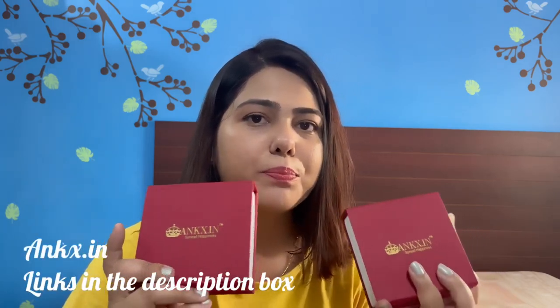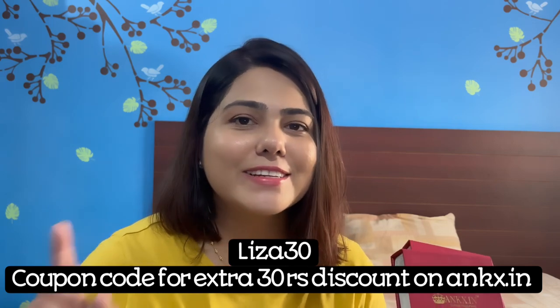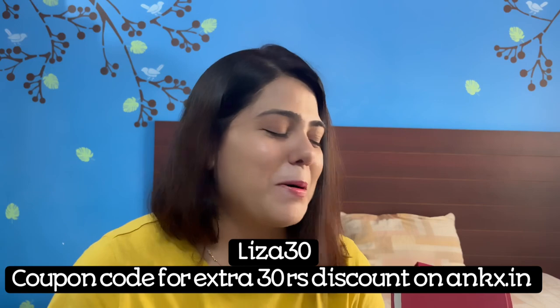The purchasing links to the jewelries I will put in the description box. You can buy this from unks.in, and you can also use my discount code to get 30 rupees off on your purchase. I hope you enjoyed this unboxing and first impression. I will catch you all next week — until then, take care, bye!